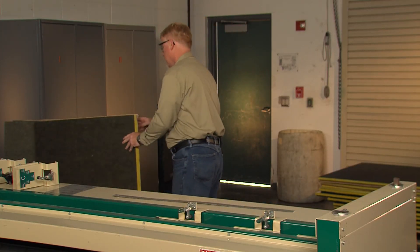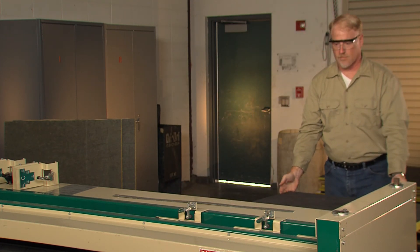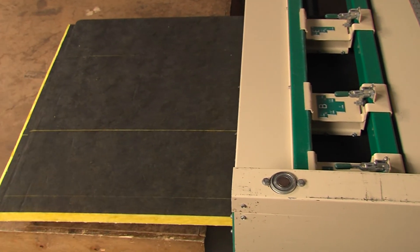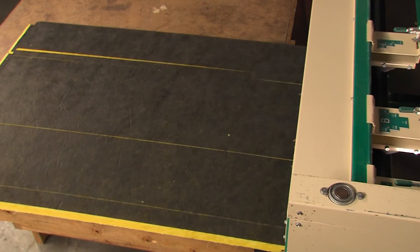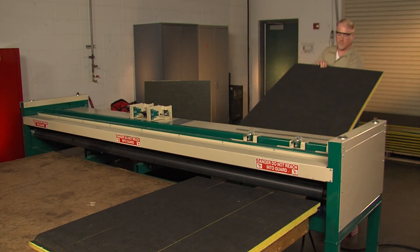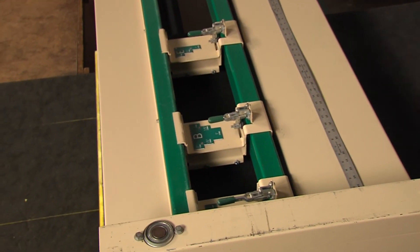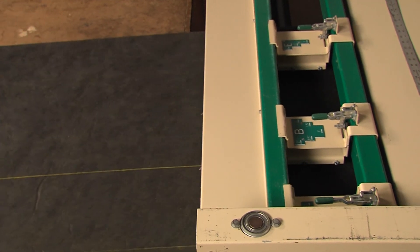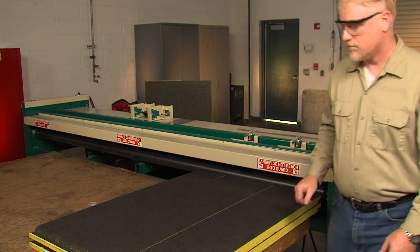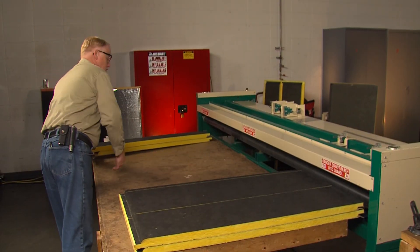Take your drop-off board, remembering to place the female end into the machine first, and run it through the machine. Take your second piece and do the same.